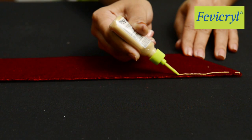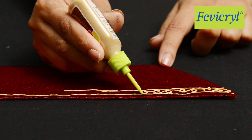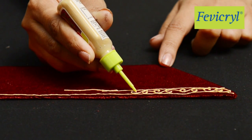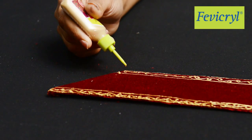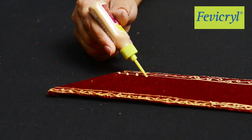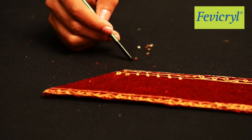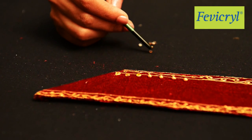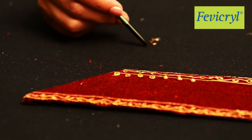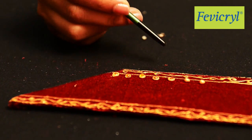Use Fevicryl Hobby Ideas 3D Cone Outliner Pearl Metallic Gold 352 to make an elegant spiral border design on the Velvet Frame, along with a few dots. Place Ornamental Stones on the dots made by using the Gold Outliner and press lightly so as to fix the stones.